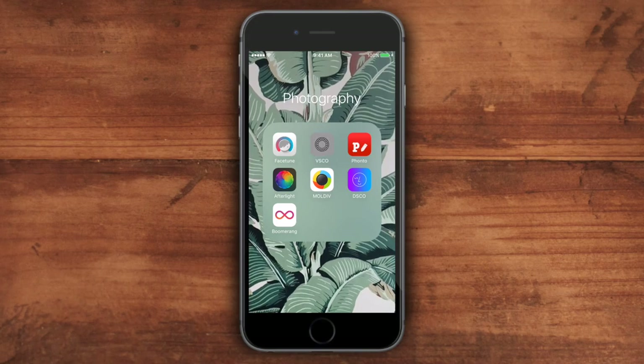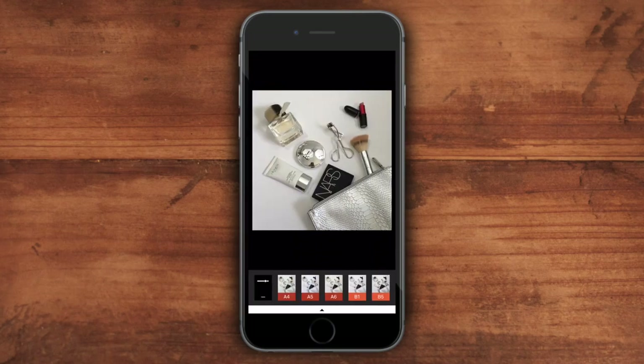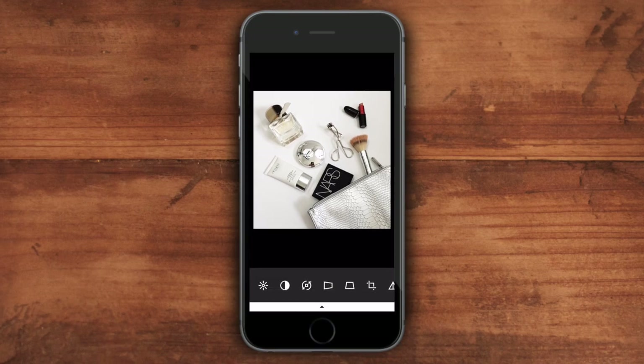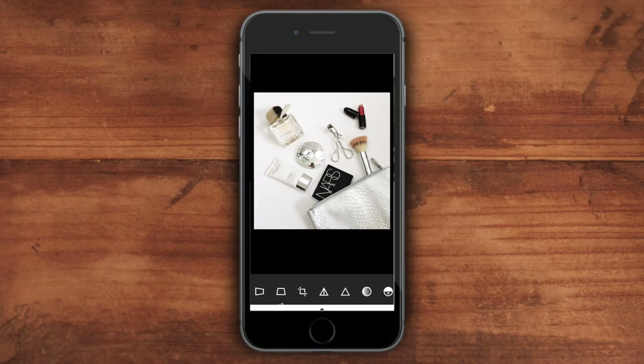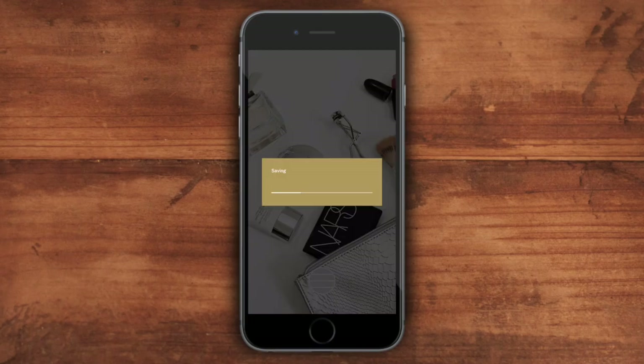For photos that don't need much editing, I typically use VSCO. My favorite filters on VSCO are N1 and S2. After adding the filters, I go into the other editing options, add some contrast, brighten the photo, and use the sharpening tool to give it more detail. Then I save the image to my camera roll so I can post it to Instagram.